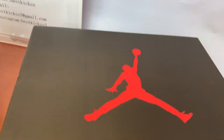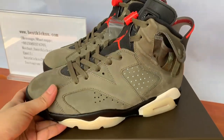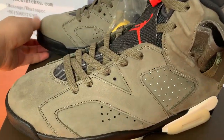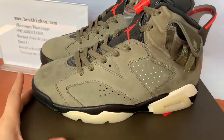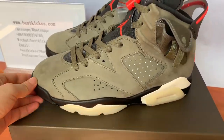This is the detail review for this pair, the Jordan 6 Travis Scott. It's really quite close to the original. Just feel free to contact me if you guys are interested in the shoes. Thank you for checking the detail review today. Hope you guys have a good time, and see you in the next video. Bye!